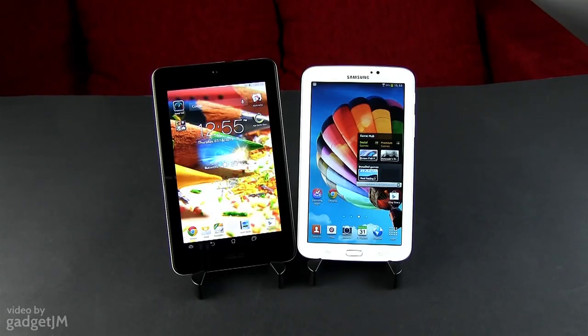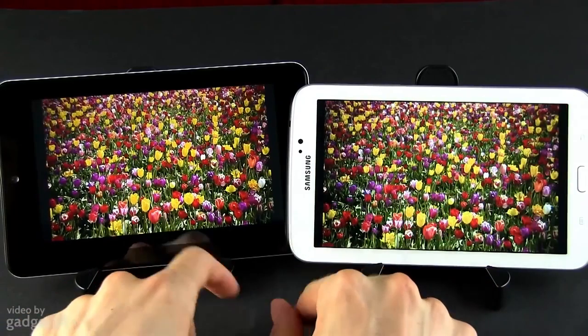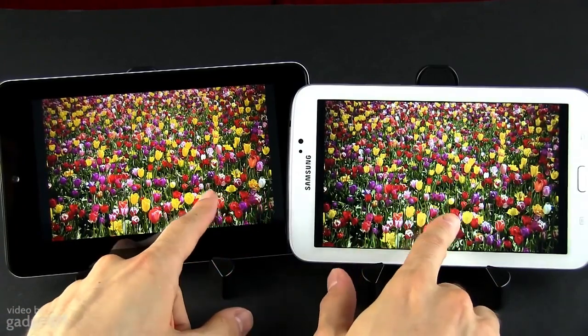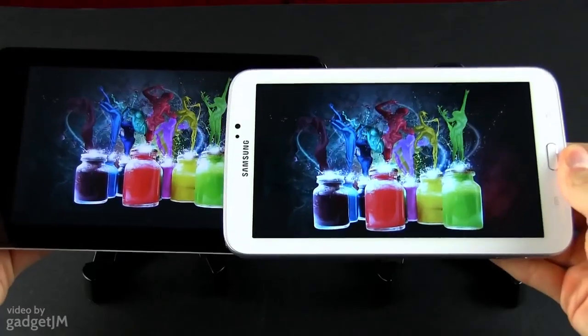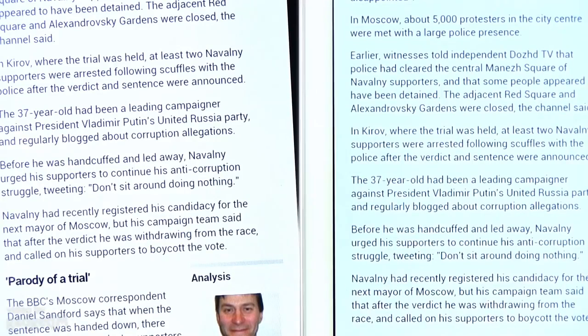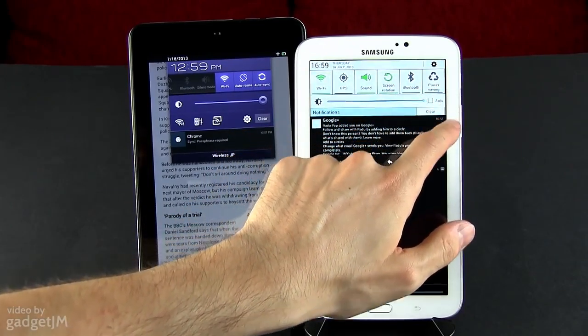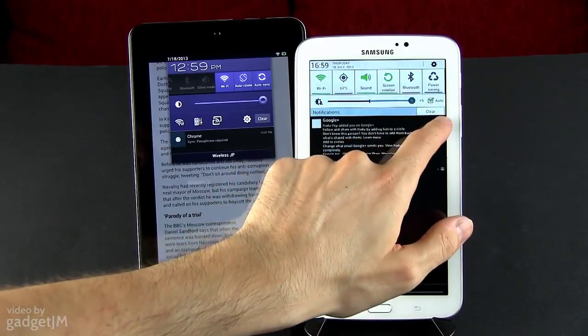Both tablets offer fairly good 7-inch displays. However, there's only a 1024x600 pixel TFT panel on the Samsung, as opposed to a 1280x800 pixel IPS one on the Asus. And while I can't say that one clearly offers better colors, contrast or viewing angles than the other, the higher-density screen on the MeMO Pad makes it the obvious choice here, as everything is going to look sharper and smoother on it. The Asus, on the other hand, lacks an ambient light sensor, so you'll always have to adjust the brightness manually, but that's something you can live with.